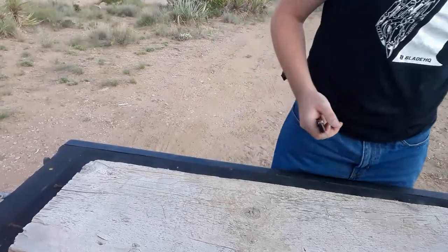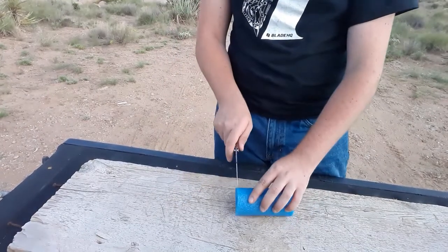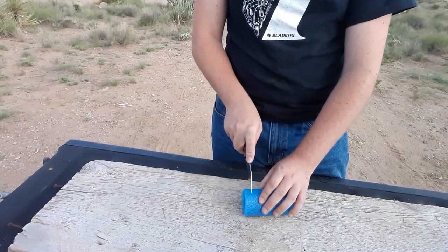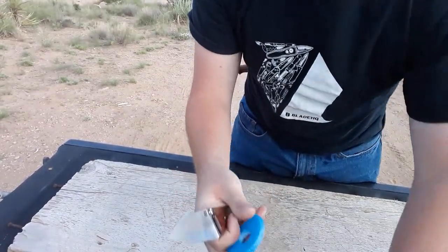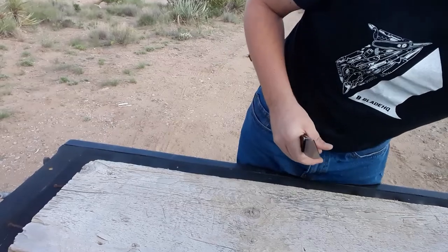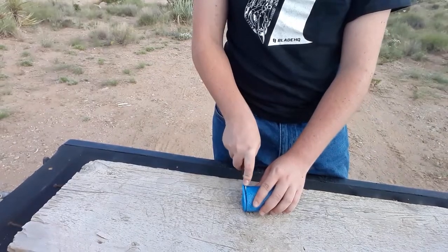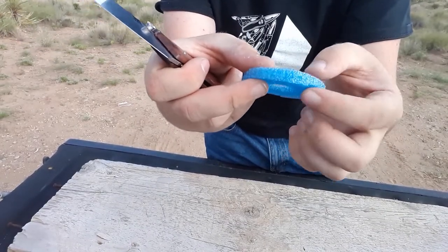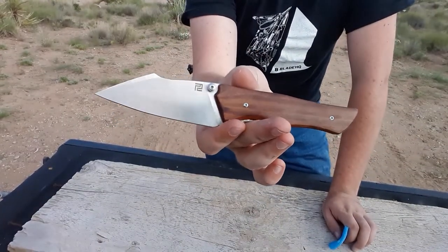We're almost done with Old Blue. A little bit of hangup there. Let's try to make a little bit of a cut — let's see how thin we can go. A little bit wavy trying to go that thin, but it did good, felt good going through. I think the grind is done very, very well.